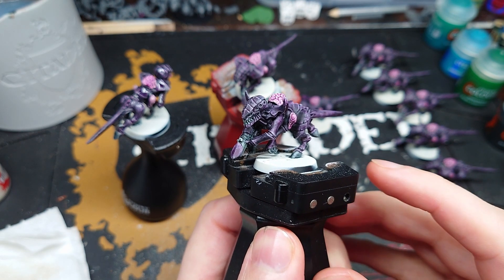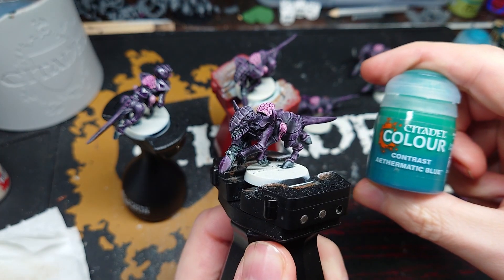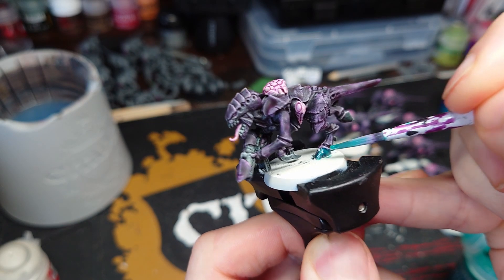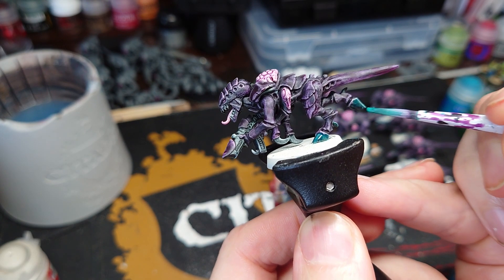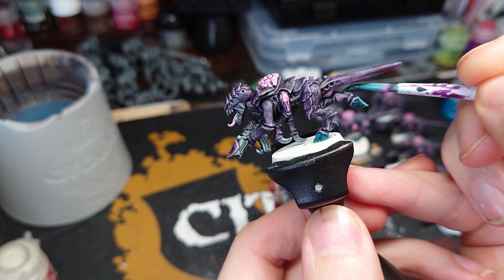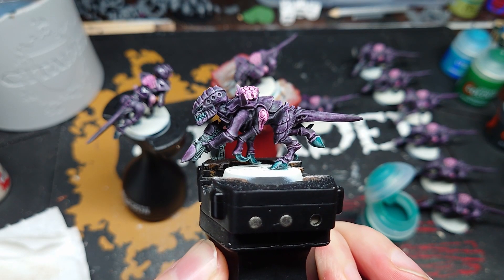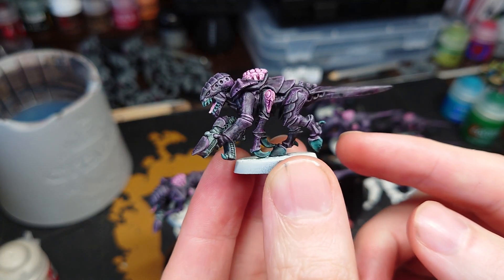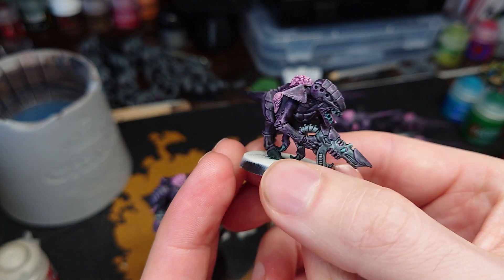For the next step I'm going to be doing the teeth, claws, and hooves in a thematic blue. I've chosen blue as it goes with the purple yet stands out enough that you can see it's a separate detail. Depending on what colour you began with, use something that complements it. It's contrast paint again, so just slap it on over the area and you'll end up with something like this. Once it's dried the blue dulls down a little bit — I think that's looking pretty good for the amount of effort we've put in.